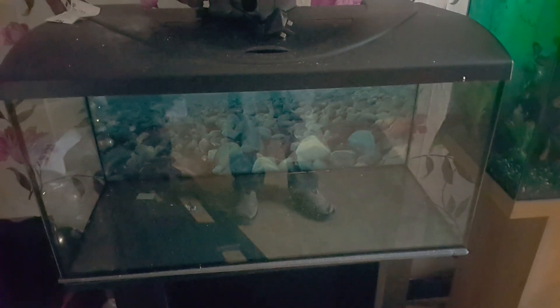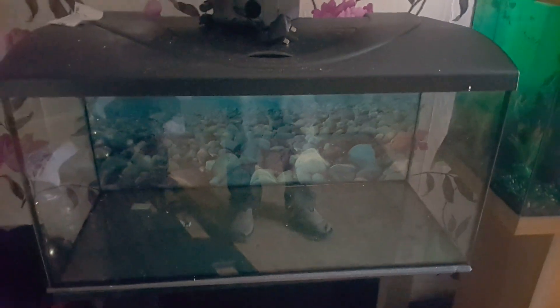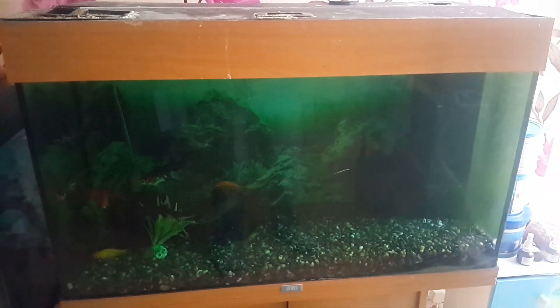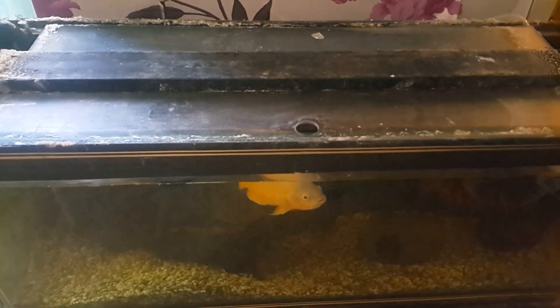Then I've got this one, which is the holding tank for the fish that used to be in the big tank. And then I've got this new tank here, and that tank, and that tank, and that tank in storage.